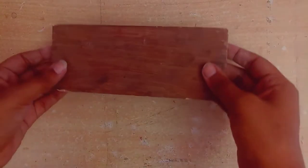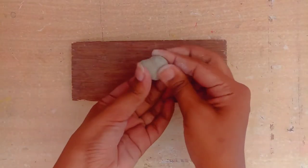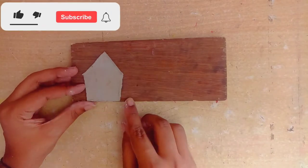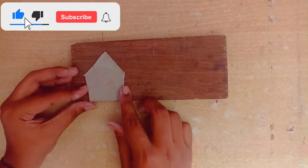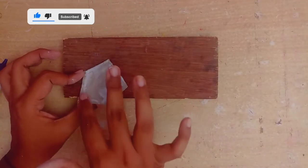So without wasting any time, let's get started. Friends, I have an old wooden piece that I had, so I thought why not reuse it. Today we are going to make a beautiful key holder from it, and I have also used clay in this project.